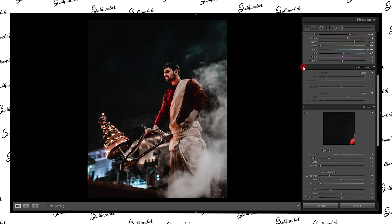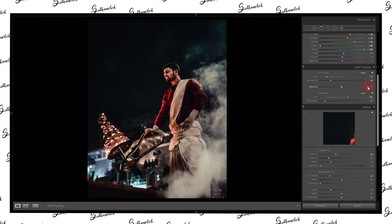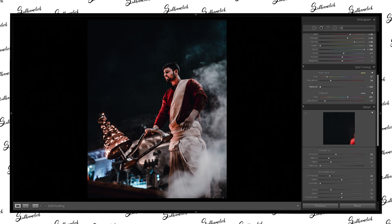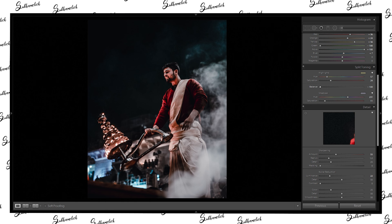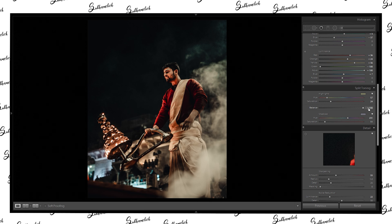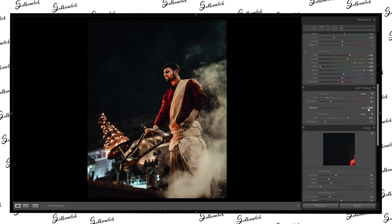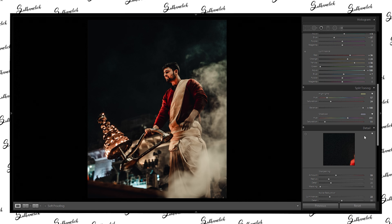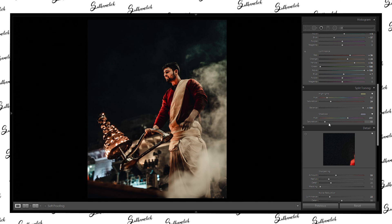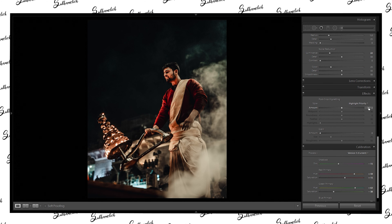Now I think we've done a good job in split toning, but the balance is not right, so we need to fix that. If we decrease the balance it goes blue overall without any warmth. If we increase it, we go back to warm tones. Let's increase it all the way. I think we've achieved the final goal — this is the look we are going for. Because of the night time and moody look, we can use some extra vignette effects with post cropping.